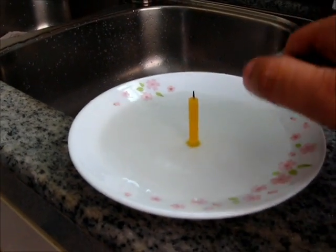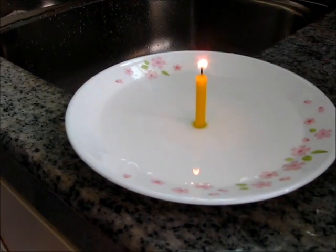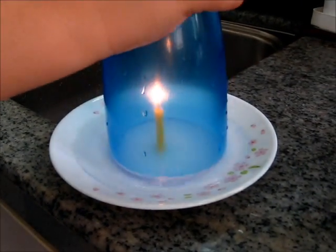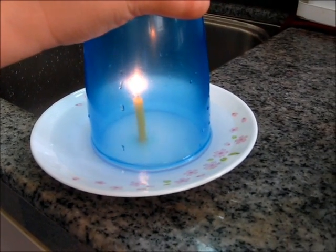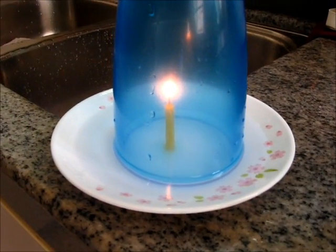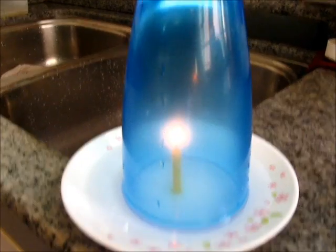Next thing to do is you light the candle and after that we place a plastic glass over the burning candle. You can see the candle is still burning there because there's still a lot of oxygen left in the glass.